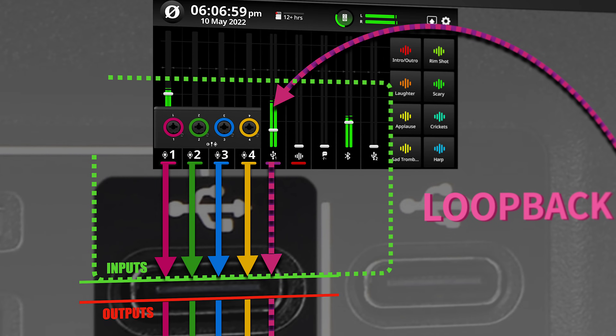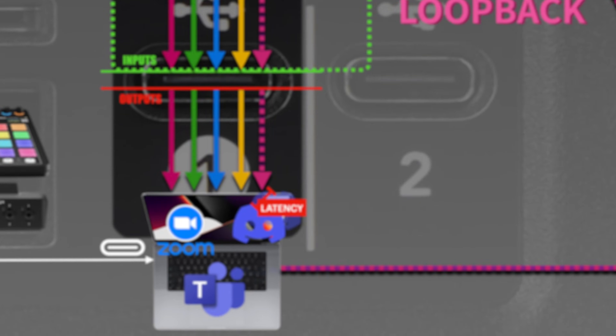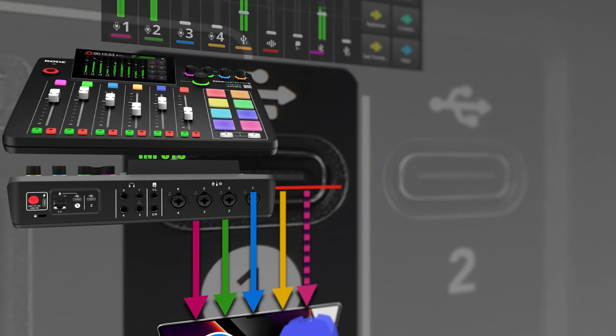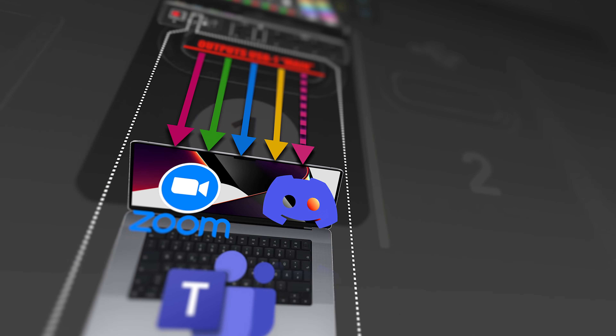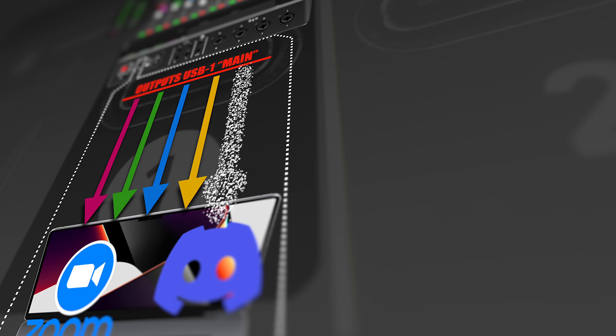So what's the solution? While you still need all audio to come into the Rodecaster Pro 2, including audio from Teams, Zoom, or Discord — because you want to hear and record it — to avoid the latency and feedback issue, the USB 1 channel must be removed from the list of channels that go back into your computer. If you do that, the other side of the call will still receive the full mix, minus their own voice. Mix minus.